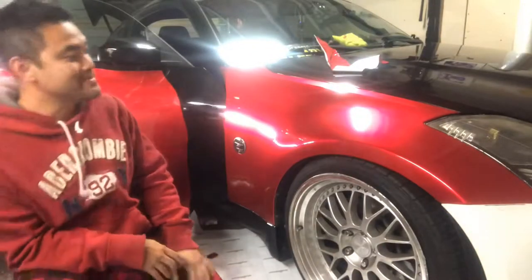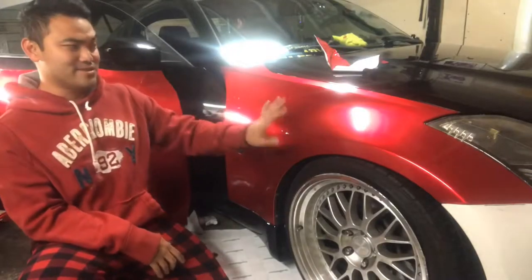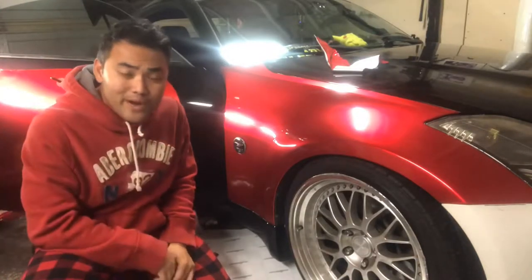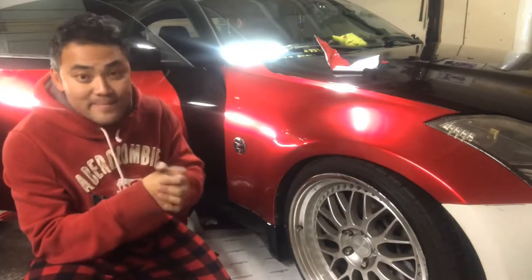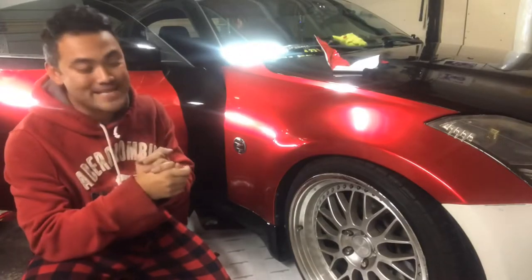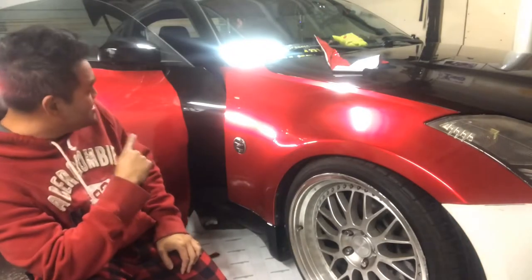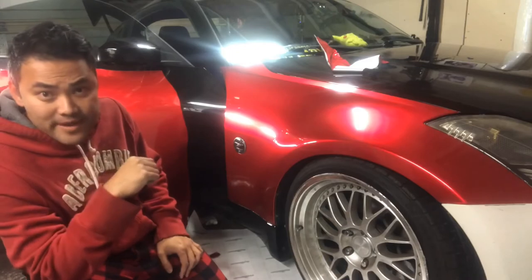This is such an amazing color, especially on such curvy surfaces — the whole car looks amazing. If you like this video go ahead and give me a like and subscribe, leave a comment, give me a thumbs up, and spread the word — tell your Z buddies to watch this. Tune in for the next episode when I do the back, the side door, and the back quarter panel.